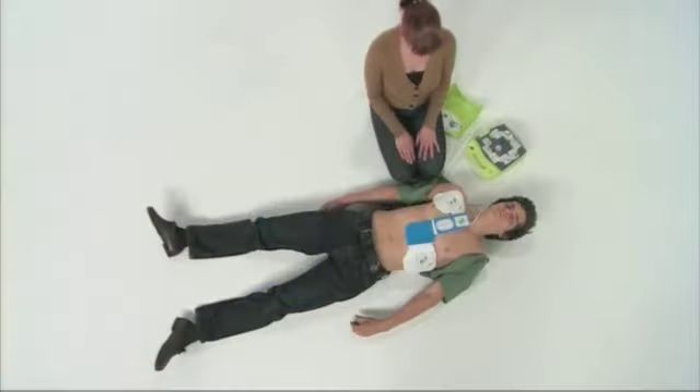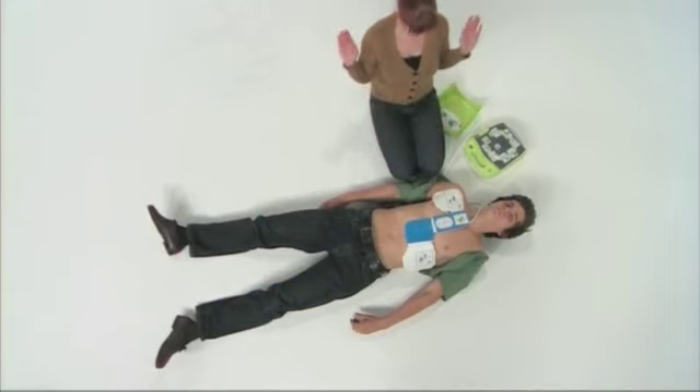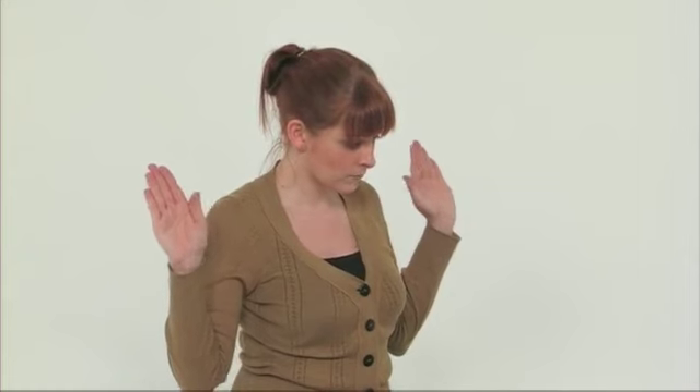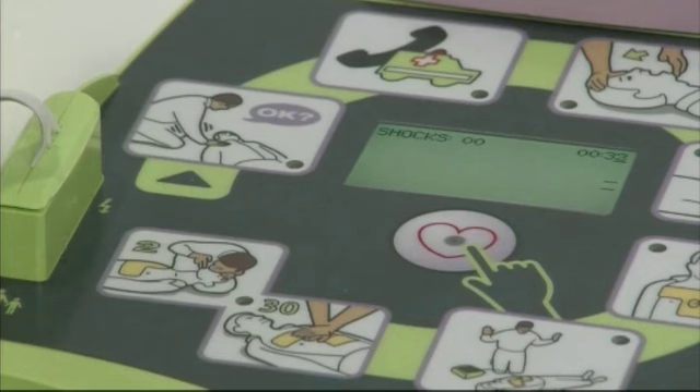Once the pads are applied, the AED Plus will automatically analyse the patient. You should not touch the patient at this point, and the AED Plus will remind you of this.